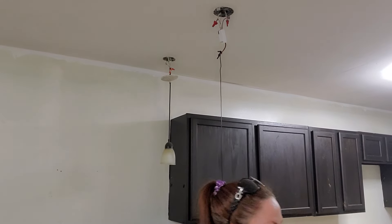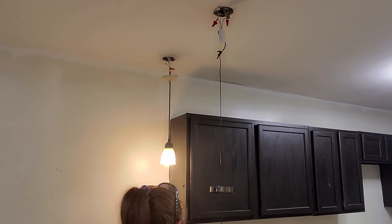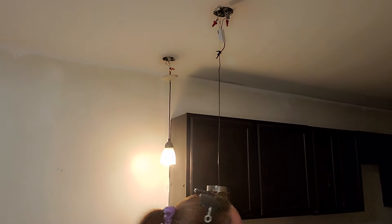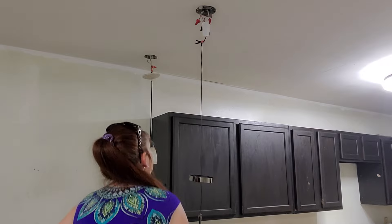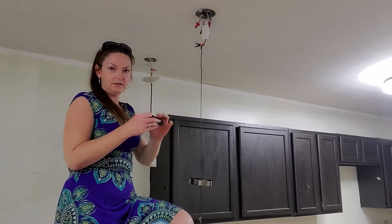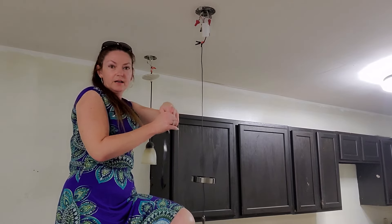We're going to test to make sure everything works. It works! Now we're going to get some electrical tape and tape everything up. I already put the wire cap on the ground. I'm going to put tape on there — get your electrical tape and tape off all of your wire caps or nuts.